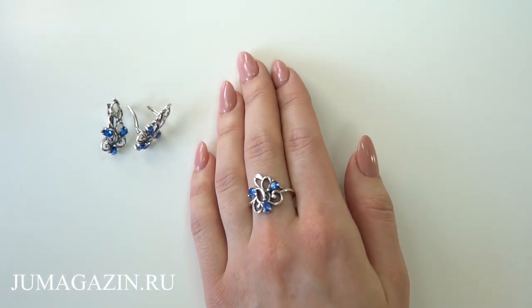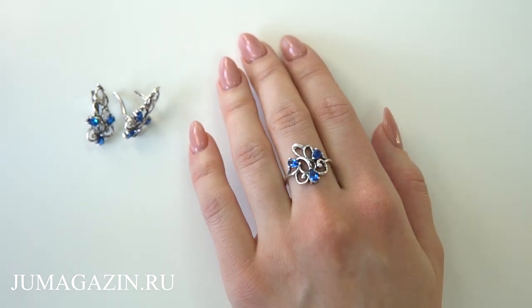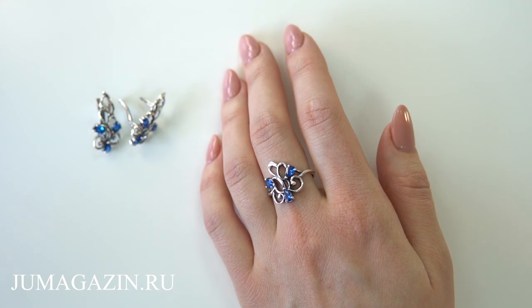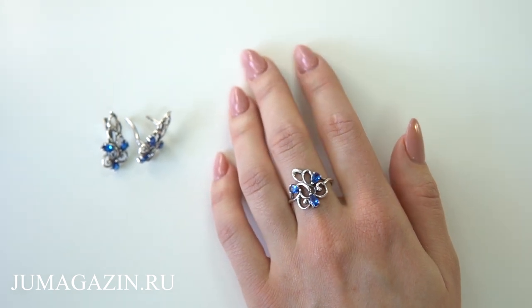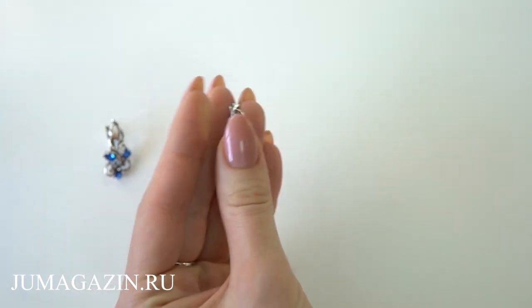This is a vintage design of a silver 925 probe with an oxygen coat and a piece of art. This is a classic design. This is a very interesting design.